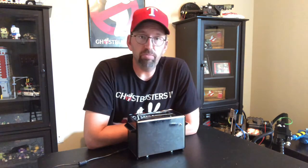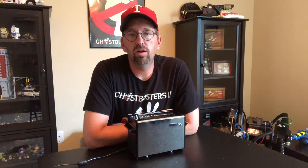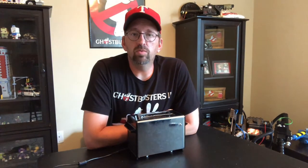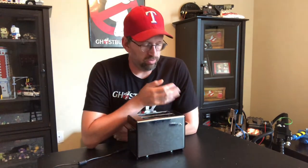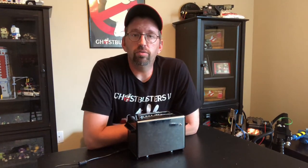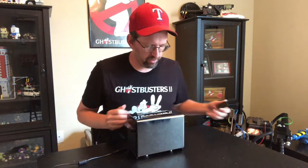I wanted to show you the prop itself and let you know how to build one of your own. There are threads and tutorials on gbfans.com — if you go in there and look under tutorials or just search 'dancing toaster,' you'll find a lot of the information you need to know.